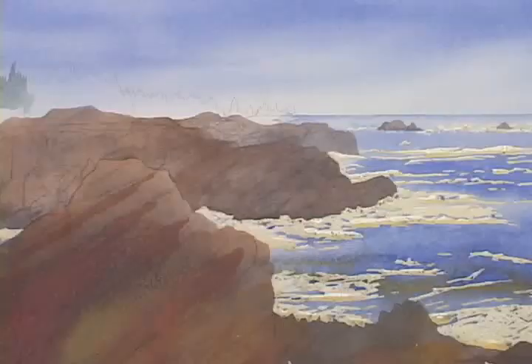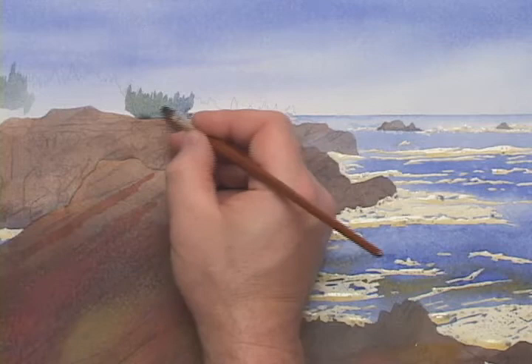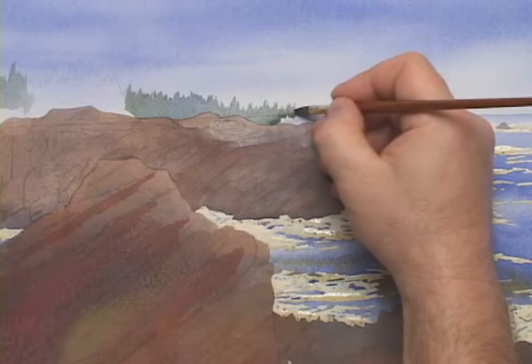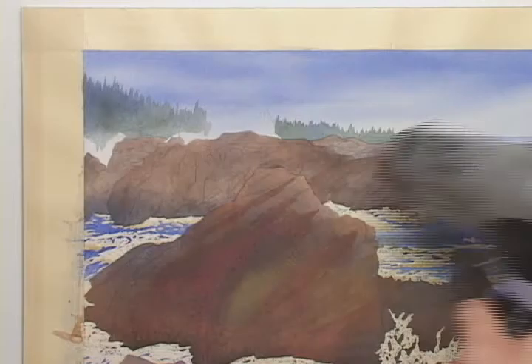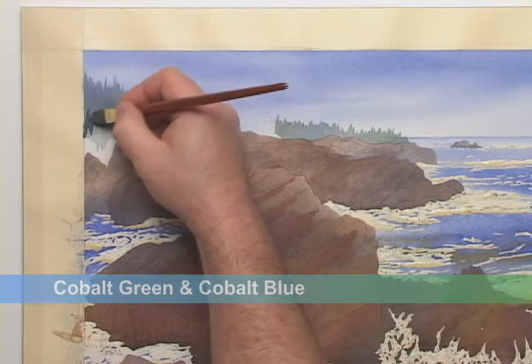Then I'll jump to the background trees towards the right, skipping the closer group of trees in between. I'll carefully follow the rock edge. Same colors, same pattern, but smaller, as they are more distant. Now, with the same colors but richer, I'll paint in another layer of trees over the previous group.